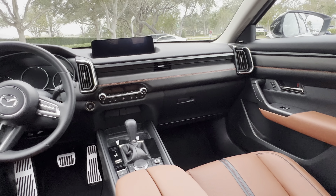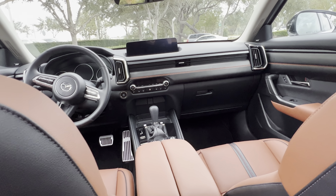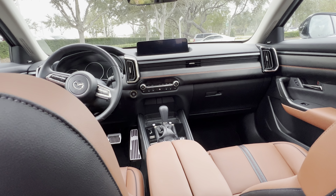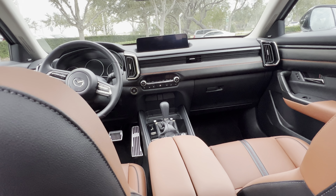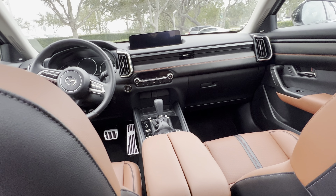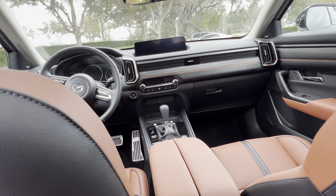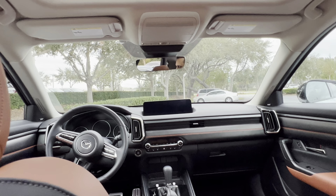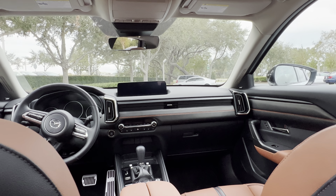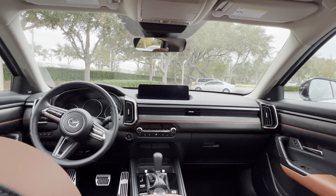This thing is full of features: rain-sensing windshield wipers, wiper de-icer, and a 3,500-pound towing capacity — pretty wild for a vehicle this size. Wireless CarPlay, wireless Android Auto, and the Bose sound system. The MSRP on this is $45,000 trimmed out the way it is. I know this is an upgraded model with a lot of goodies on it.